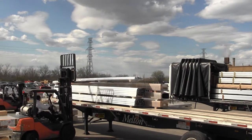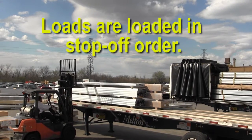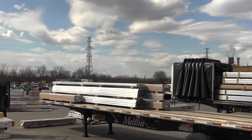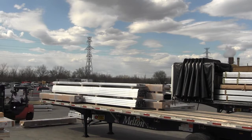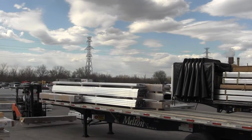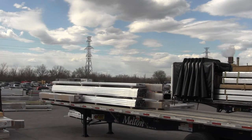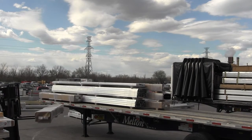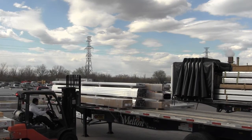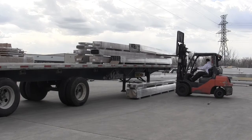Western Extrusions loads have some unique characteristics that make securement challenging for Melton drivers. Loads are loaded in stop-off order — for example, the last stop is loaded first and is on the bottom layer, and other stops will be loaded on top of these. Because the materials are different sizes, layers are uneven. The uneven layers and types of materials create instability in Western Extrusions loads. Notice the cardboard boxes being loaded directly next to the blank aluminum, and notice they are of different lengths loaded between the driver's side and the passenger's side. The layers are also of unequal heights.